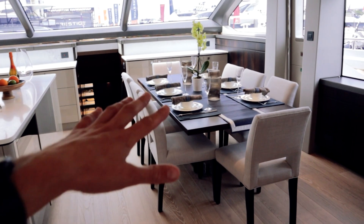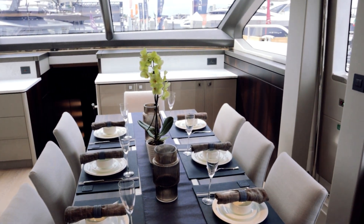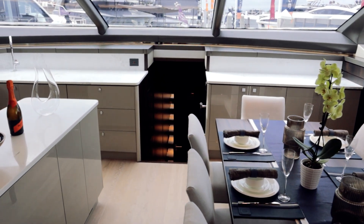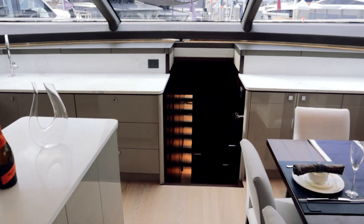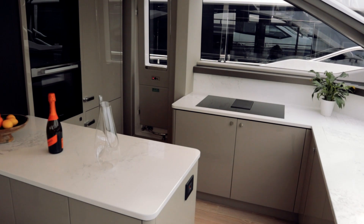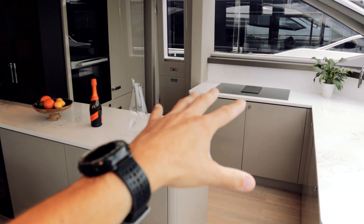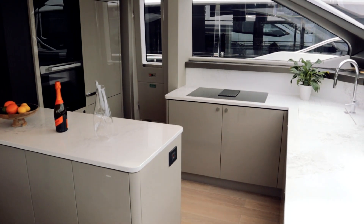We're going to come forward into the formal dining space here. You have seating for eight around that table — super nice. And of course if you want to enjoy it outside too, that is an option. Coming into here, we're going to hang a left and take a look at the galley space. I really like how this feels really homey with the dining area next to it, and then the kitchen area is going to be right there.